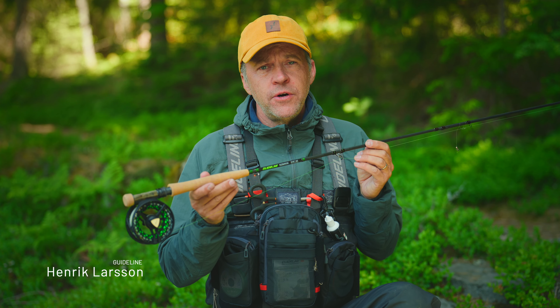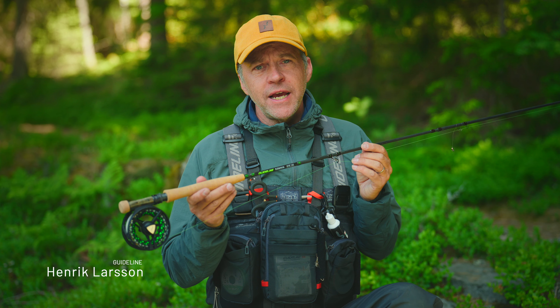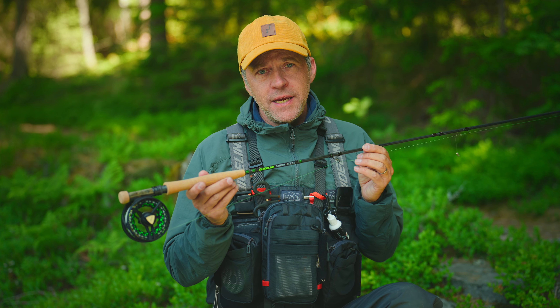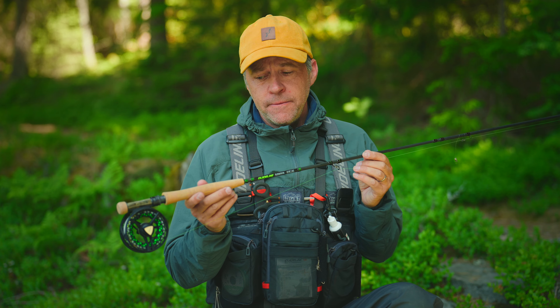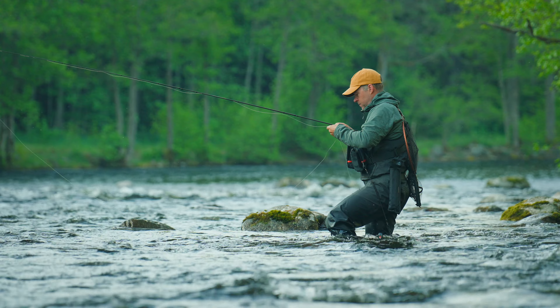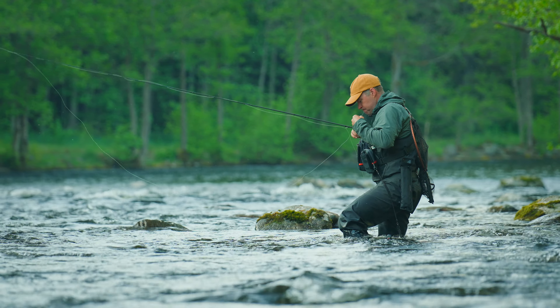The Elevation fly rods are known to be the most eco-friendly rods ever made, and they are also known for being lots of value for money. For this season, we are introducing three new models for the European Nymph angler.